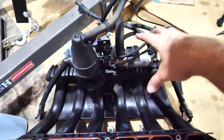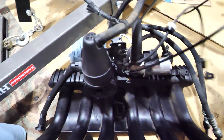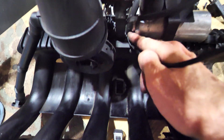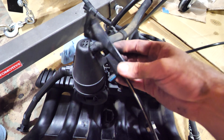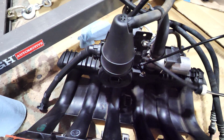A couple intake manifold mods - there's a hard line going into this vacuum area, I'm going to cut that off and plug it. We are going to delete this one right here - this was some smog stuff - that is going to go bye bye, and I'm going to plug that one off as well.